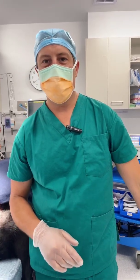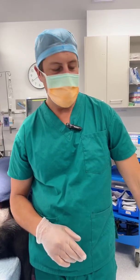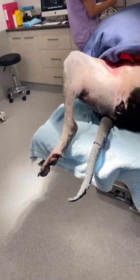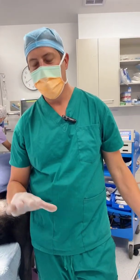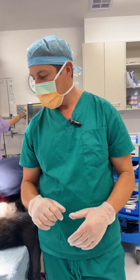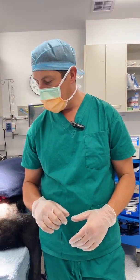G'day guys, Dr. James Simcock here from Vet Dojo. We've just done a digit amputation, a partial foot amputation on this dog. I'm just gonna do a quick video to run through the bandage that I use for bandaging around the foot. I find it gives an extra bit of padding and works quite effectively for these types of situations.